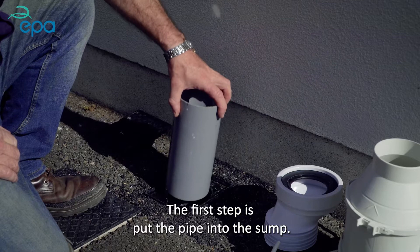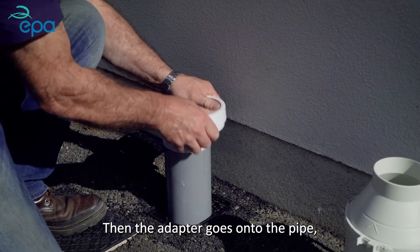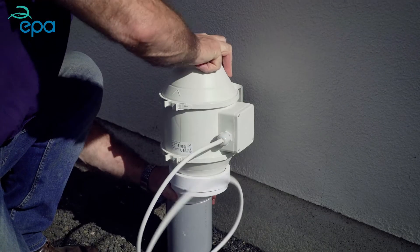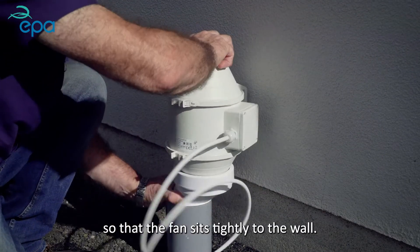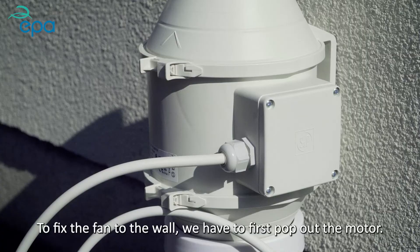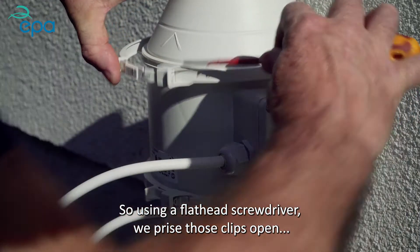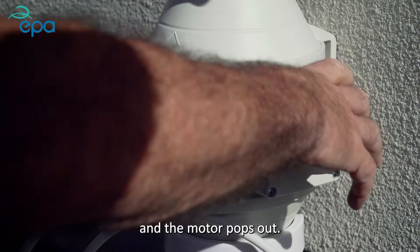The first step is to put the pipe into the sump, then the adapter goes onto the pipe, and the fan goes onto the adapter — making sure that the arrow is pointing upwards. The adapter is then adjusted so that the fan sits tightly to the wall. To fix the fan to the wall, we first pop out the motor using the flathead screwdriver to prise the clips open, and the motor pops out.